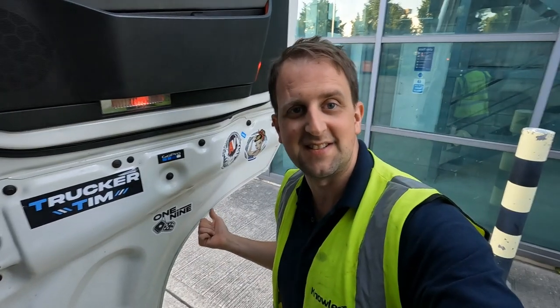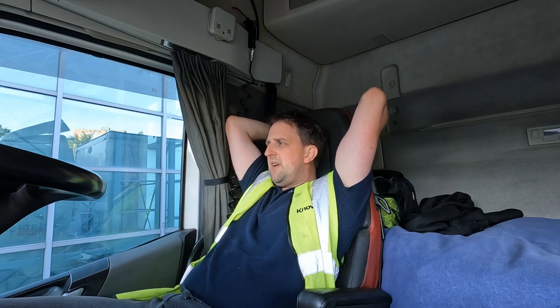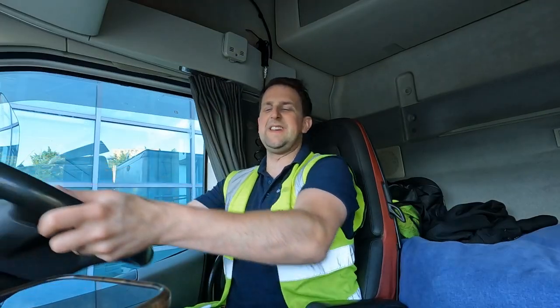I'm just going to chill out here until they come and load me. I need to charge this GoPro up because it's nearly flat. For you it'll be two seconds, for me it could be an hour or more. We're loaded - just like that!